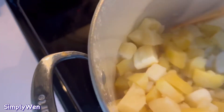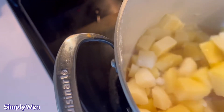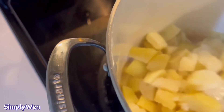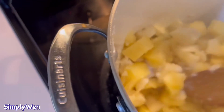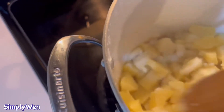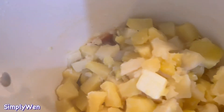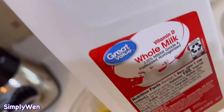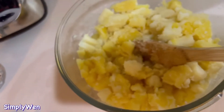Yung ating potato, lagyan ng butter para may moisture at hindi siya dry. Lalagyan din natin yan ng konting milk — whole milk ang ginamit ko dito — at saka salt and pepper.